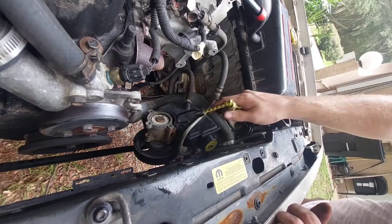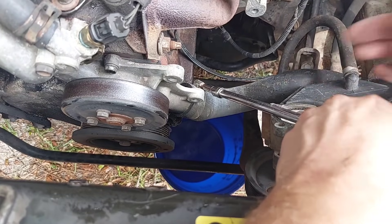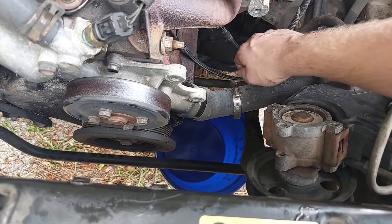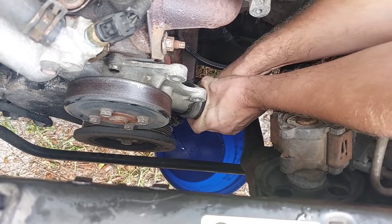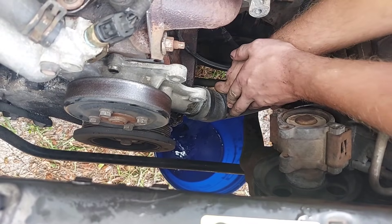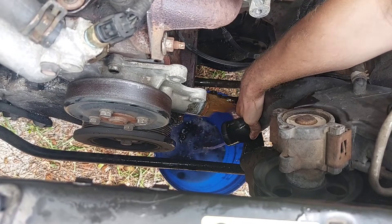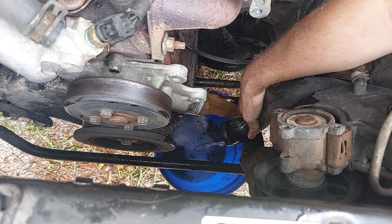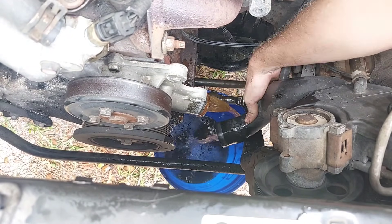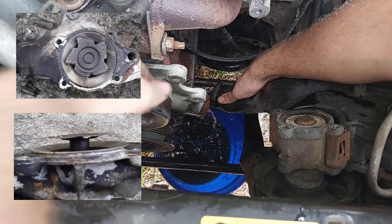With the belt tensioner gone, I used a bungee cord to hold the power steering pump off to the side. We can finally drain the coolant — there is a drain valve on the passenger side of the radiator, but it drains worthlessly slow, so I prefer to take off the lower radiator hose from the water pump itself, draining the engine block and radiator in about 12 seconds. That coolant certainly doesn't look green — it's absorbed all sorts of rust, and those particles are what destroy things like radiators and water pumps.